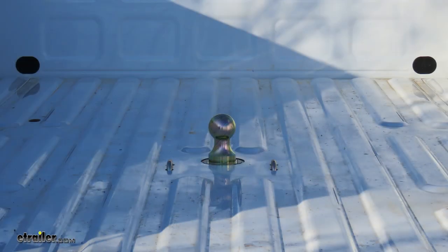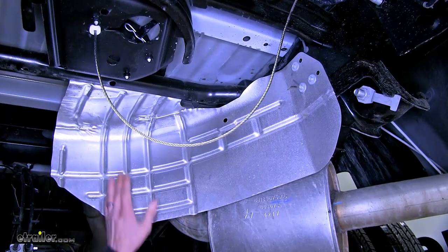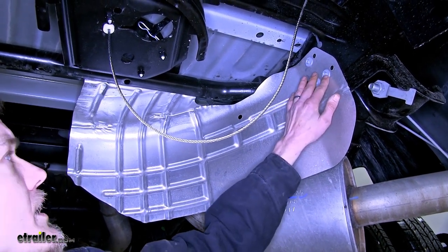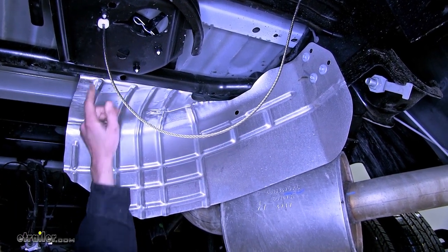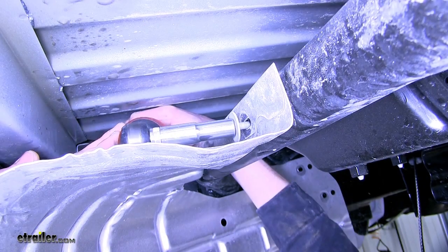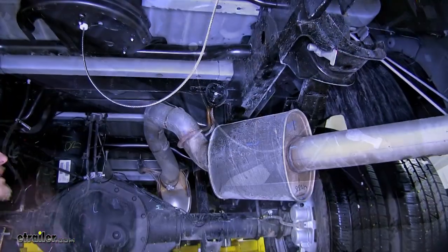Now that we've gone over some features, we'll show you how to get it installed. To begin, we find ourselves underneath our truck. We went ahead and removed our spare tire so we have more room to work. We're going to remove our heat shield for the spare tire now. There are five bolts that hold it in place — three in one area and one each in two other locations. They're all 10-millimeter bolts.